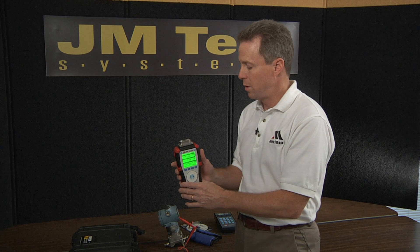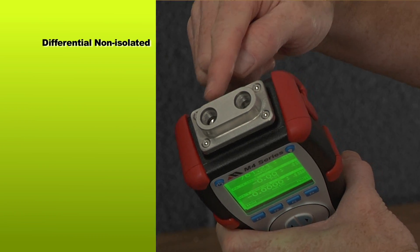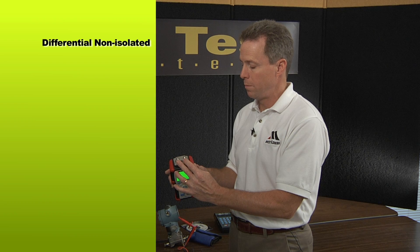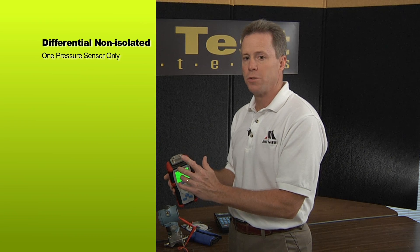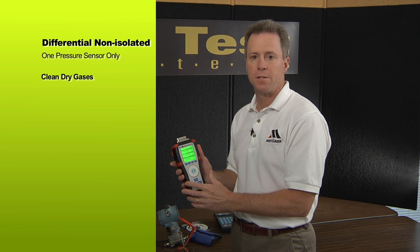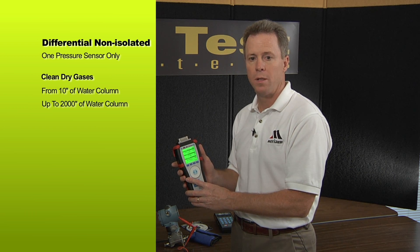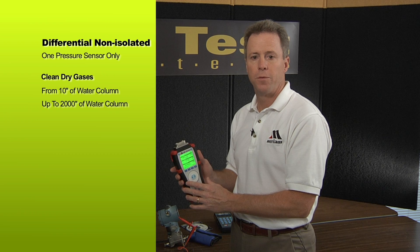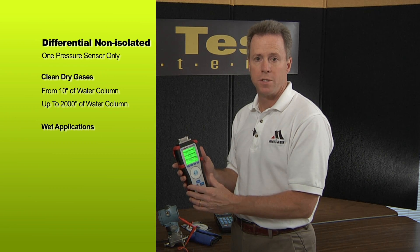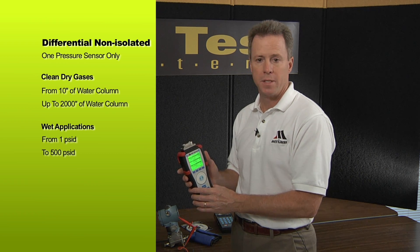Pressure sensors available for the M400 include differential non-isolated, in which case high pressure and low pressure for the same sensor are both connected at the pressure manifold. With differential, you get one pressure sensor only. We do differential for clean, dry gases from 10 inches of water column full scale up to 2,000 inches of water column. We also have differential for wet applications compatible with 316 stainless steel, with pressure ranges from 1 PSID up to 500 PSID.